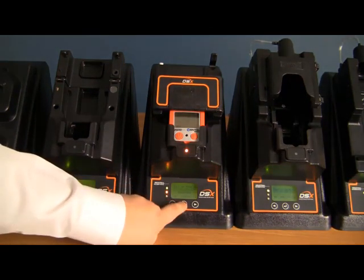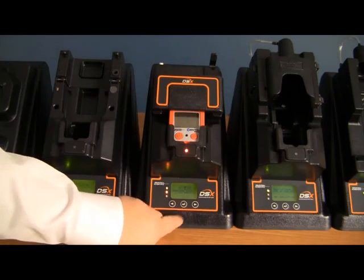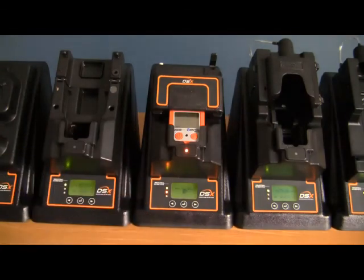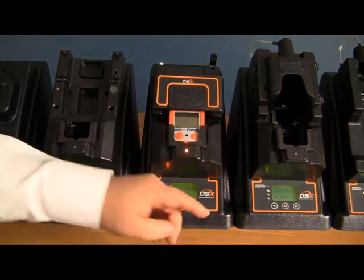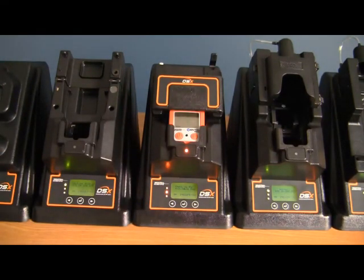When we force the bump test or calibration on the instrument, it will go ahead and prompt you, making sure that you are sure that you want to complete this action. To say yes, just hit the enter button again, and the instrument will automatically start going through the appropriate test.